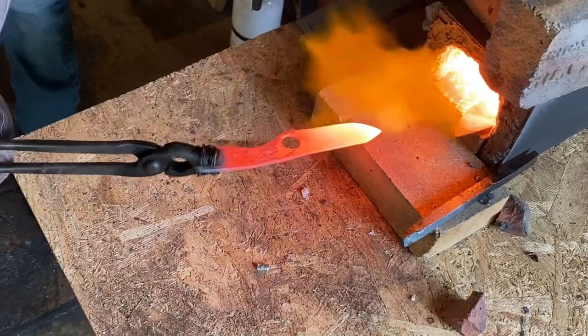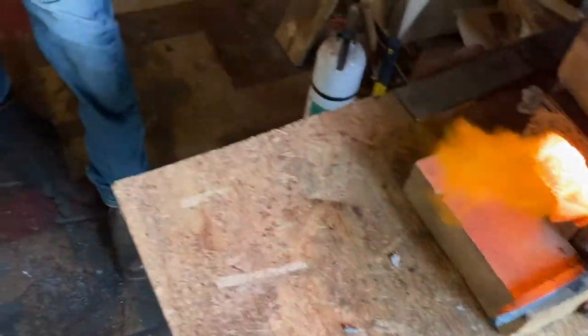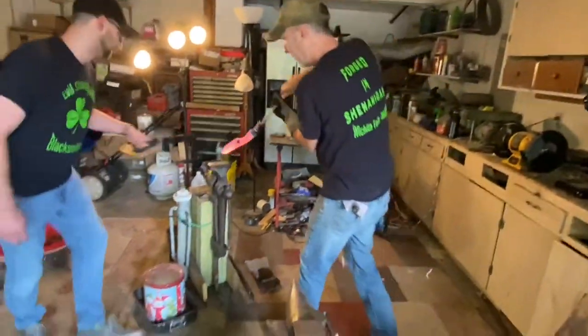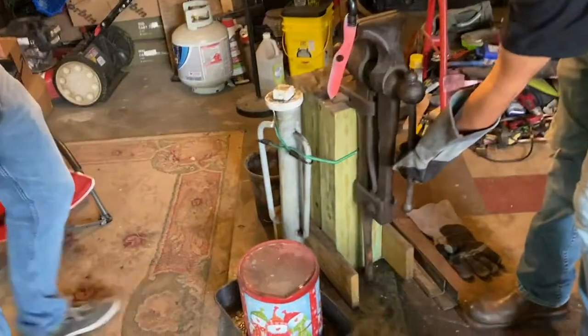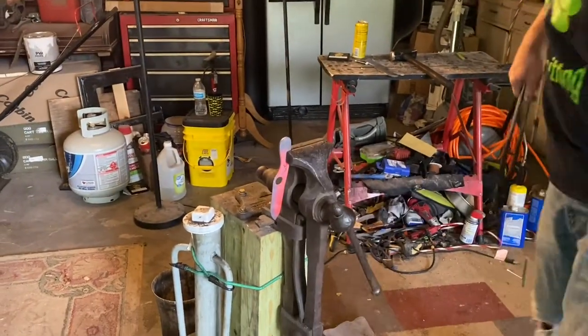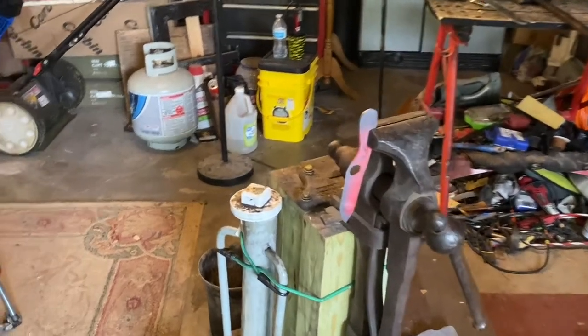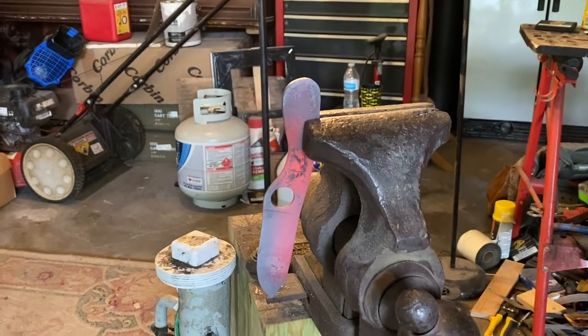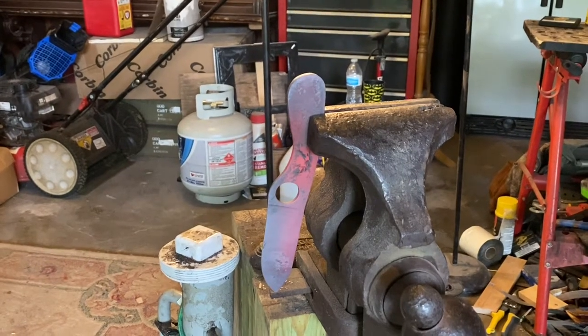If you get the tip too hot, it'll be super brittle. So we're looking for about that temperature, that color range right there. We're just going to clamp it in the vise so air can circulate around it, and then let it get down to below 400 degrees. It can go all the way down to room temperature, that's fine.